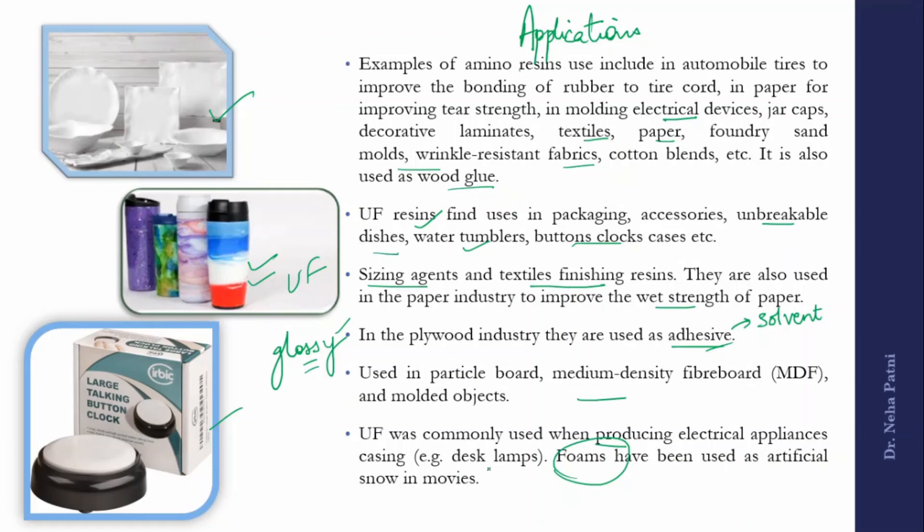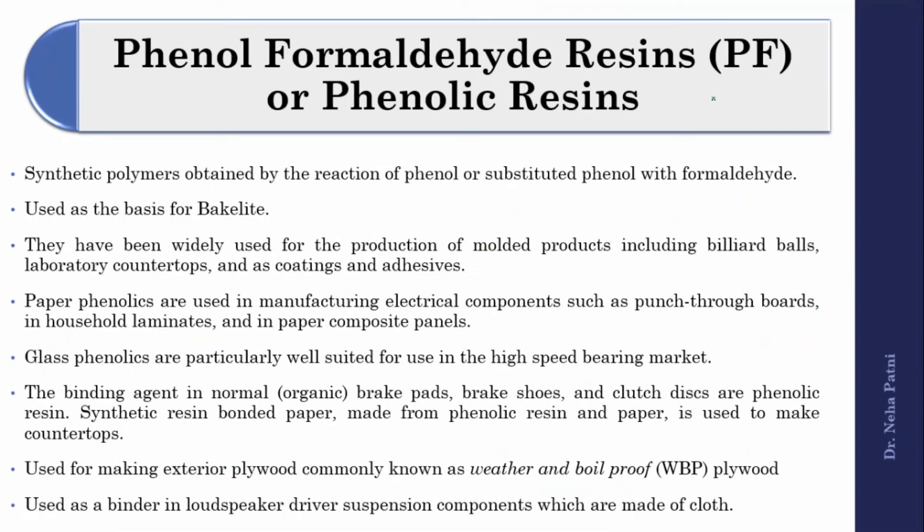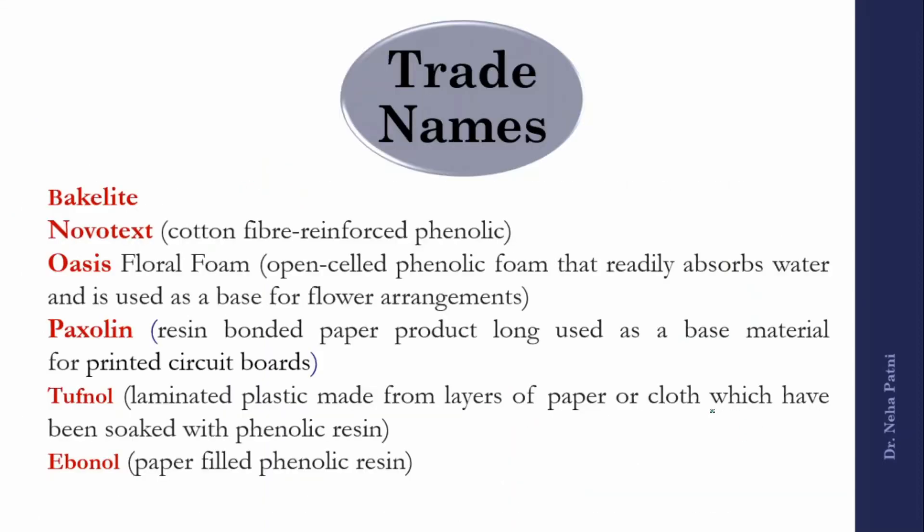UF resin is also used in foam form, including as artificial snow in movies. Phenol formaldehyde — most commonly known as Bakelite — uses phenol and formaldehyde as monomers and also has many applications. Bakelite composites with cotton are called Novotext; in foam form it is known as Oasis; bonded paper form is called Spexulin. Many types of plastic products also use this resin.